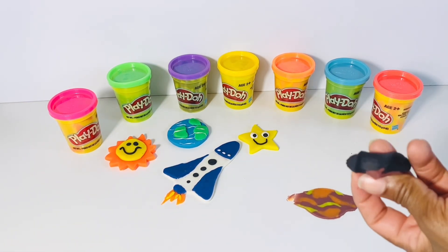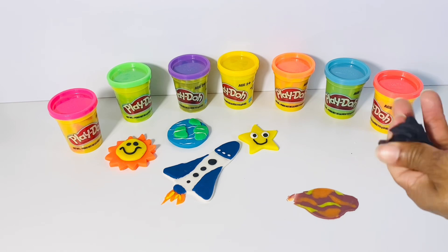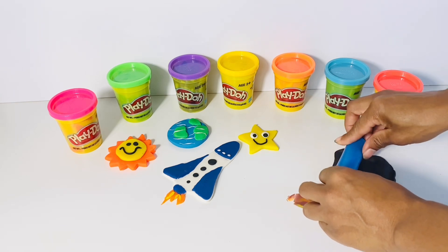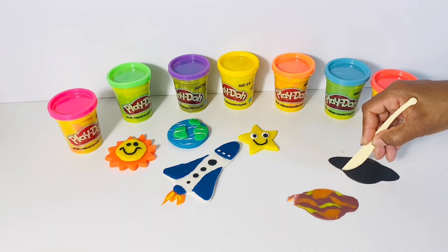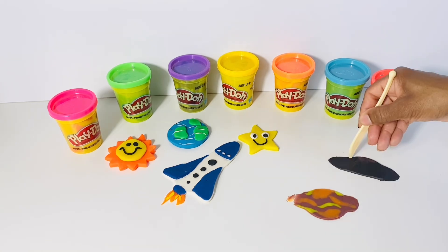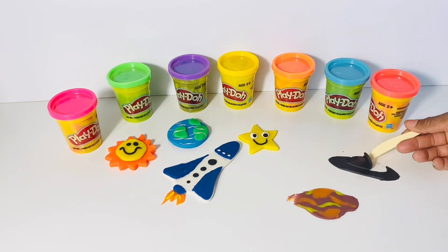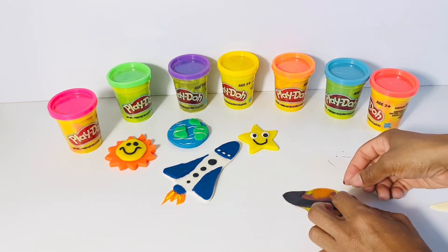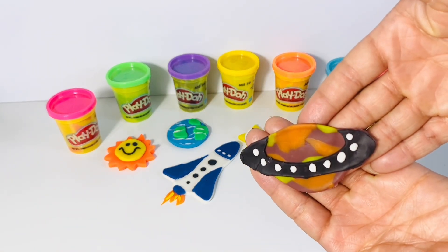Let's mix brown and black together. We can use this color to make the ring around Saturn. We're going to flatten out the Play-Doh again and cut out Saturn. And let's use our sharp tool just to outline Saturn's ring. There we go, my friends. Let's add the ring to our planet and give it a little more detail. This looks really cool. Great job, my friends, creating Saturn.